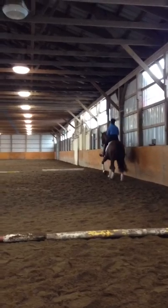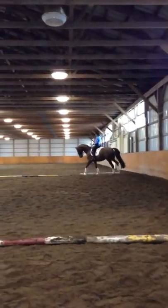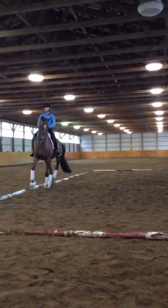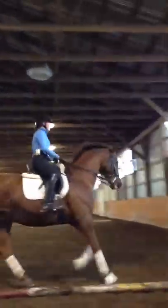Watch out. That's it. There, very well done. Good for you. Good. All right. Take right across the band. You got one side change.